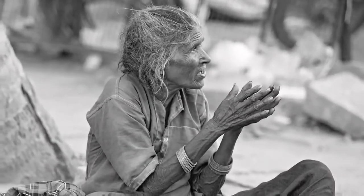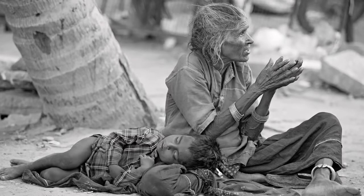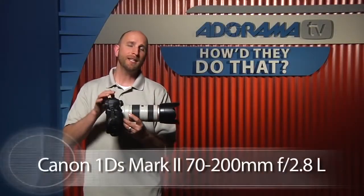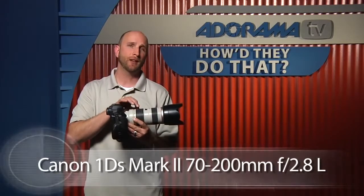Most sports photographers, when they're shooting, the camera is stationary but the subject is constantly moving, and so they're trying to compensate for that using some specific techniques. Here's one of those photos I took using those techniques — it's a woman and a child in Bangalore. This photo was taken using my Canon 1DS Mark II with a 70-200mm f2.8 L lens.